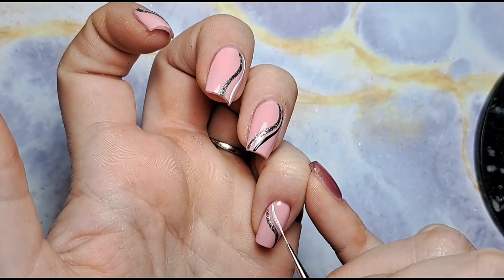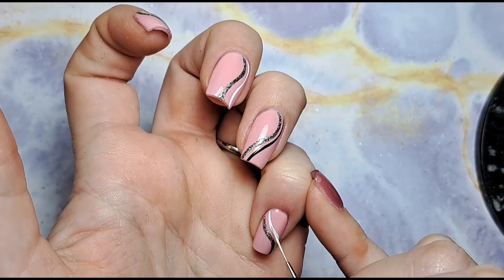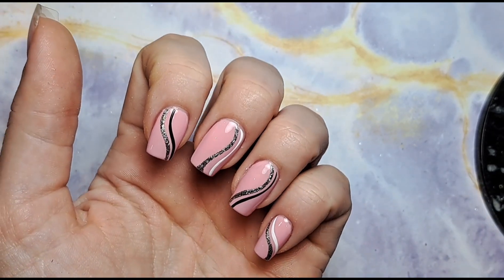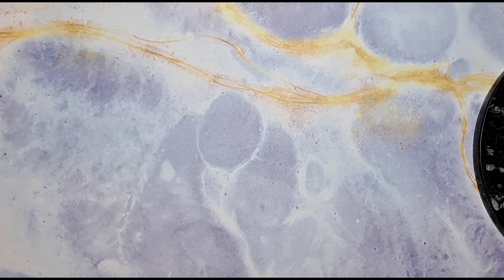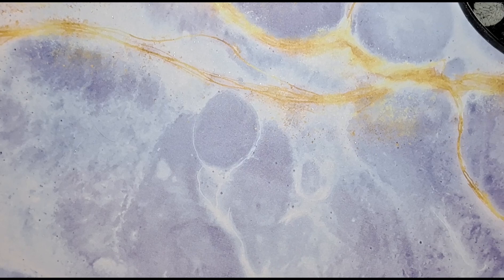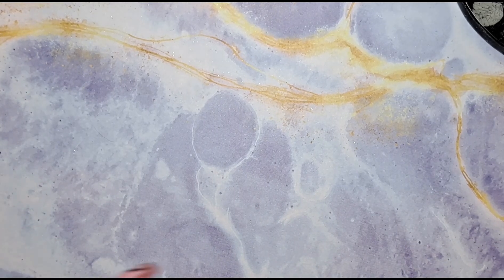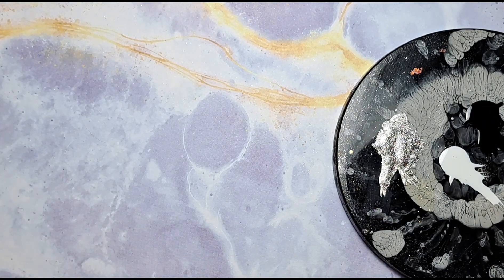Then I'm going to flash cure this again so all those lines stay where they're put. Then we're just going to fill in some gaps with hearts. All you're going to need for your hearts is the same sort of line brushes I've just used — one that comes to a nice thin point is usually easiest — and dotting tools in whatever size hearts you want. I'm going to grab a smaller dotting tool because I don't want my hearts to be massive as I've only got a little space on my nails.